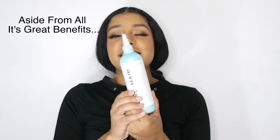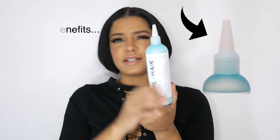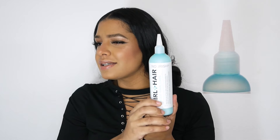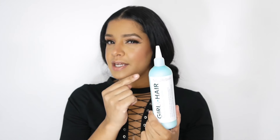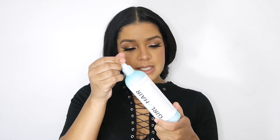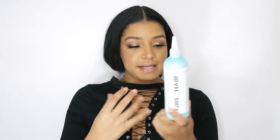What I really love about these products is the applicator tip. This is the first product I've ever seen with this type of applicator tip, and I have tried hundreds and hundreds of products. Maybe the only other product I've seen with one is like a hot oil treatment.